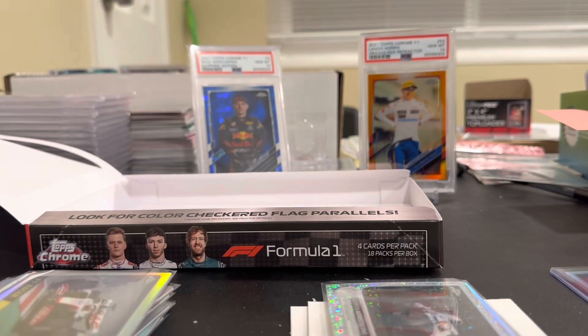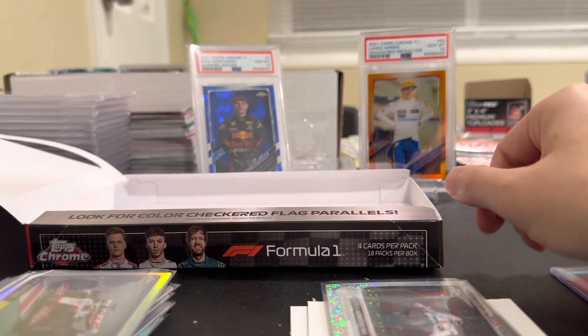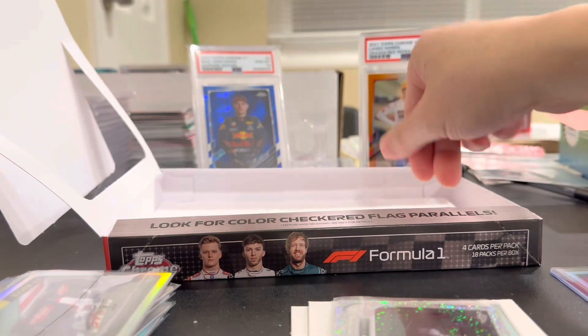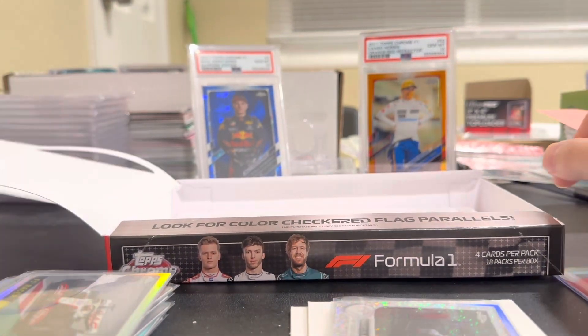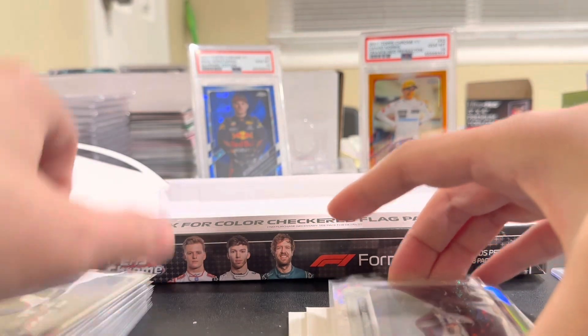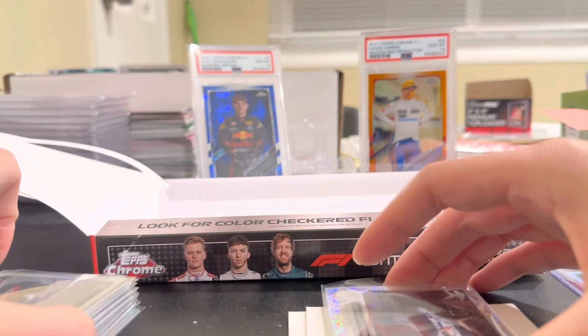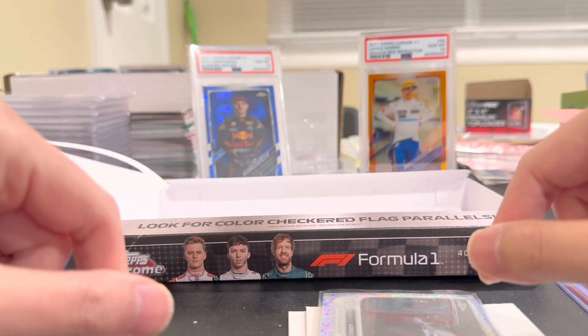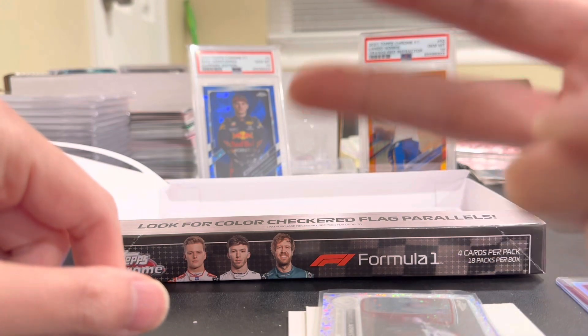There you have it guys — that was probably a little above average to above average. Topps Chrome F1 box — pretty good rip for the value. Probably grab a couple singles, hop in a break or two. Overall pretty nice product, I like the cheaper price point. Let me know what you guys think of this product — this is only the second F1 video I've ever done on my channel. Let me know if you like this product, if that's a case hit or not, and if Marcus Armstrong is promising at all. Thanks guys, please subscribe, drop a like, and we'll see you on the next one.